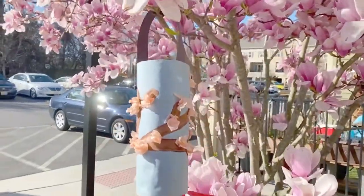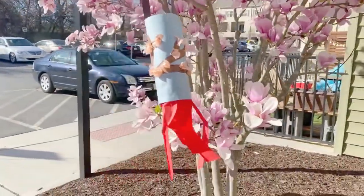Welcome to Wreck at Home. Today we will be making a Cherry Blossom Windsock.